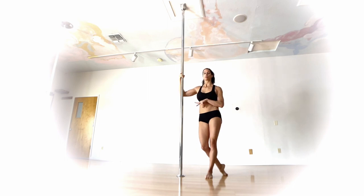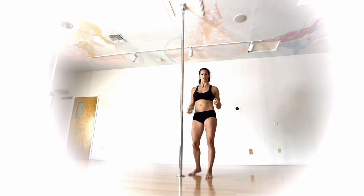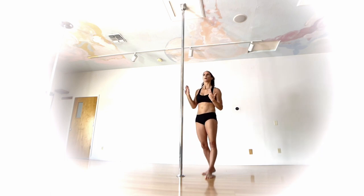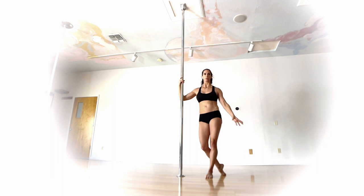This is going to be a vertical split on the pole, coming from a Cupid. Just a reminder: if your split is a struggle on the ground, it is going to be just as much, if not more of a struggle up on the pole. I've found that has been a question from students on this one — why can't I get that back leg straight? It's really hard. So it's a huge active flexibility movement.